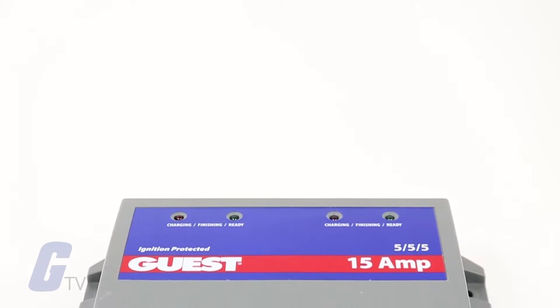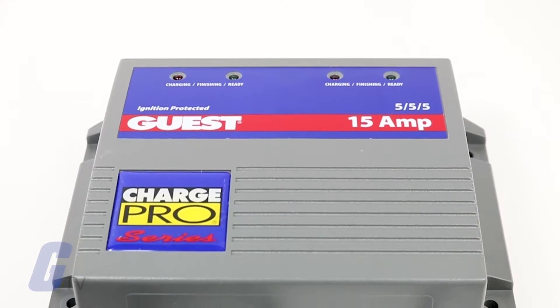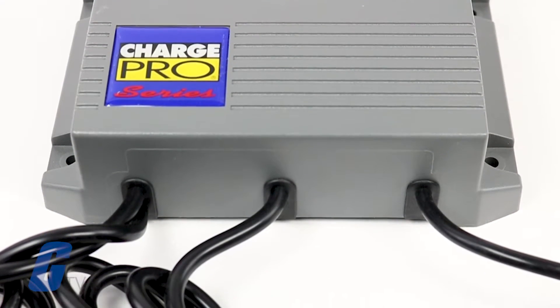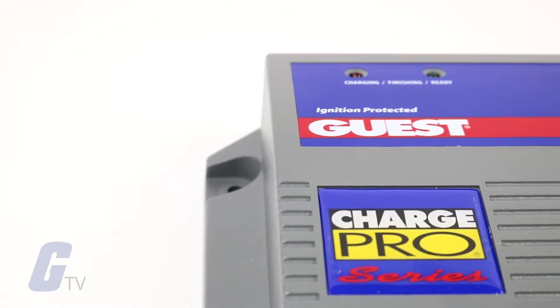The Trolling Charger Series from Guest Industrial is designed to both recharge your batteries and extend the life of your battery in applications where it may be stored for long periods of time. These chargers are three-stage chargers, meaning that they employ a bulk charge, then an absorption charge, and finally a float charge.